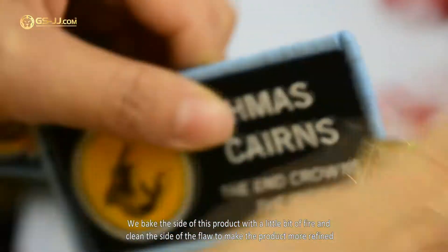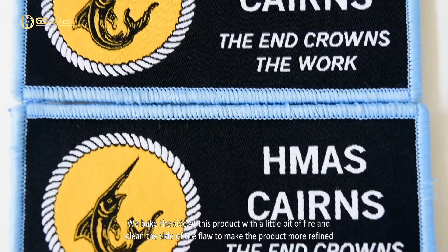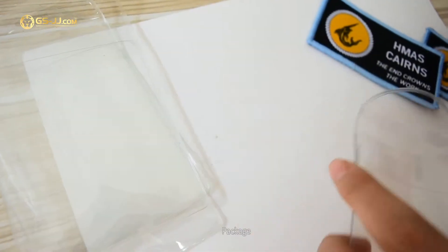We bake the side of this product with a little bit of fire and clean the side of any flaws to make the product more refined. Package.